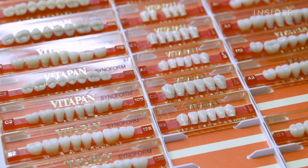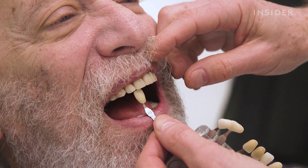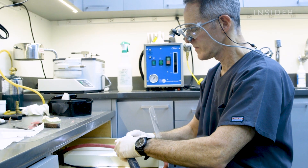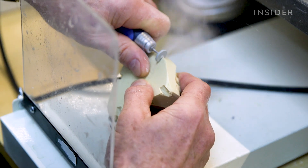In the meantime, the patient tries on different sets of dentures to determine the size and color of their soon-to-be teeth. From there, the prosthodontist makes a few adjustments to the cast.